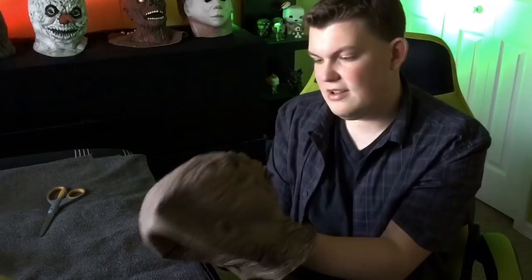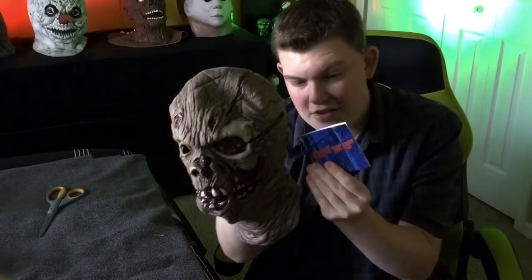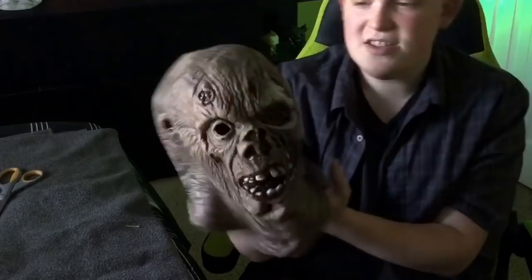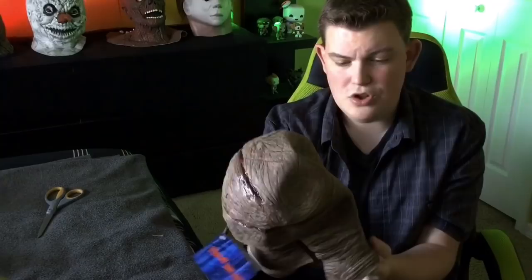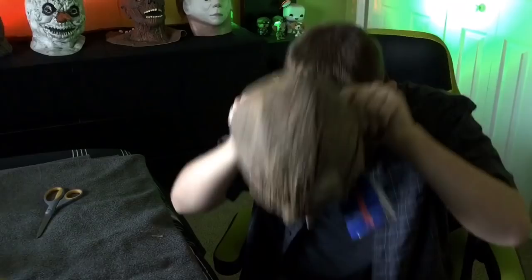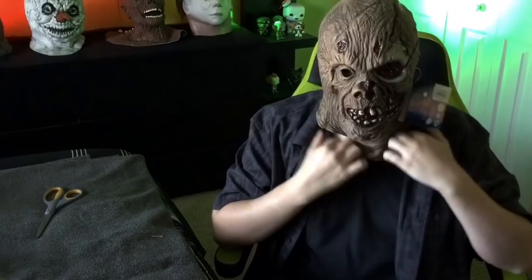But that's not the reason that I got this — this is the reason I got this. Here is Jason, and you can see on the tag this is an officially licensed New Line Cinema product. It comes from Part 7, The New Blood Jason, and he looks really cool. I love that this is an overhead mask that you can use to wear other masks with. It has a nice eye hole right there and it has a good paint application all over the mask.